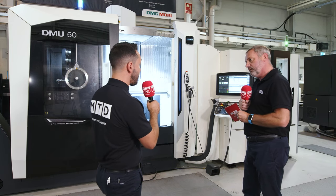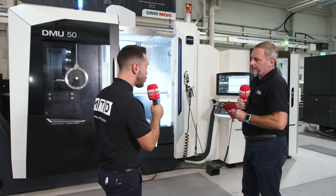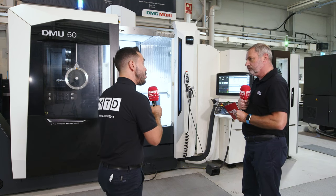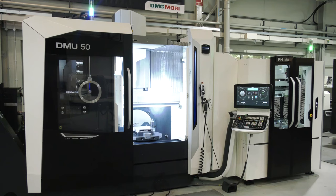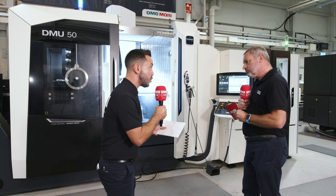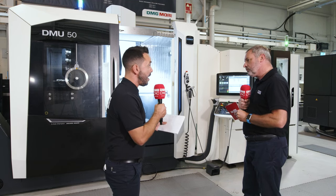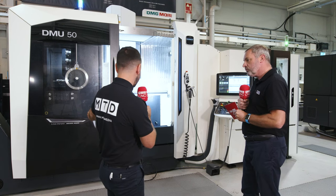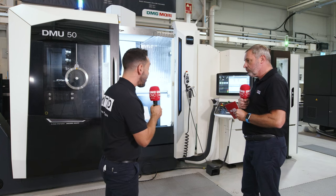Absolutely. I love the way that you can palletize it. The footprint is extremely small for the capabilities that you get on this machine tool. You've got a large working envelope, which you can see there, with a large swing diameter as well. 'Fifth Axis Champions' is stated on the machine tool, and you can really see why.